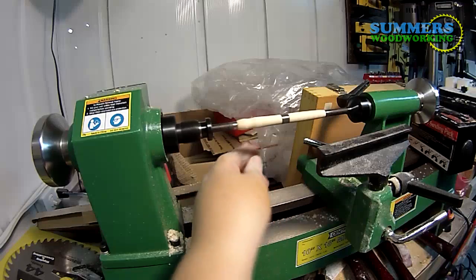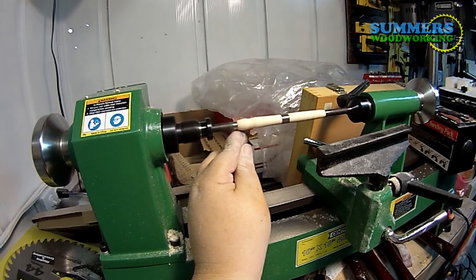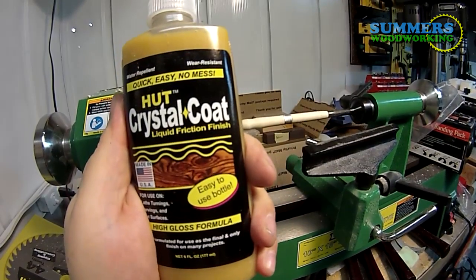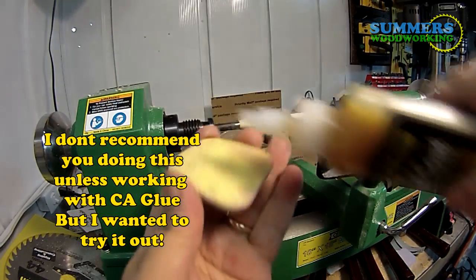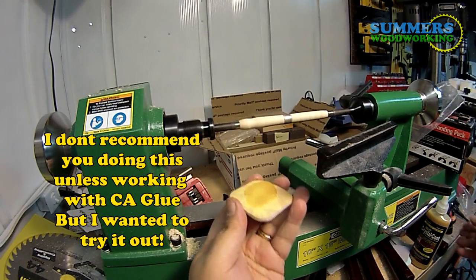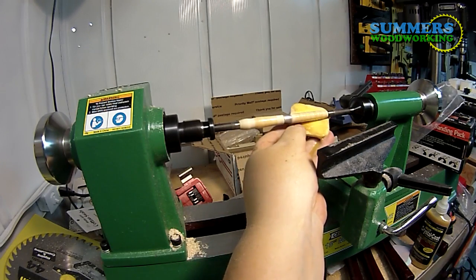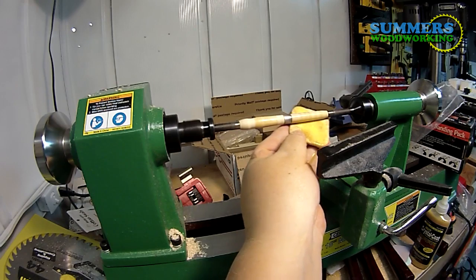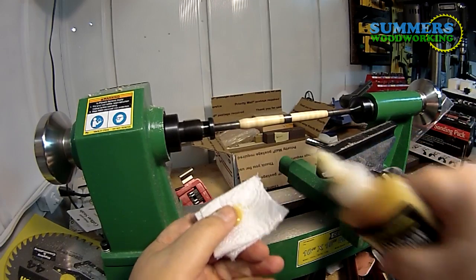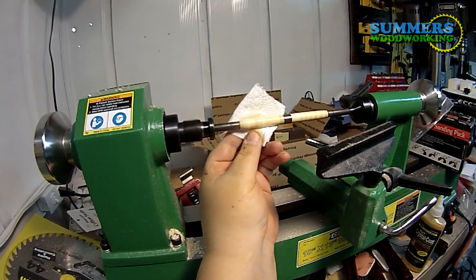Now I'm going to start sanding. What you do is start with 100 grit and work your way all the way up to 600. Shake your friction polish and apply it to these mesh pads — that way you can sand up to 12,000 grit with the friction polish. Then use a paper towel, because you don't want to use a regular rag as it'll catch. Paper towel will just tear. So we'll do our final polish there.